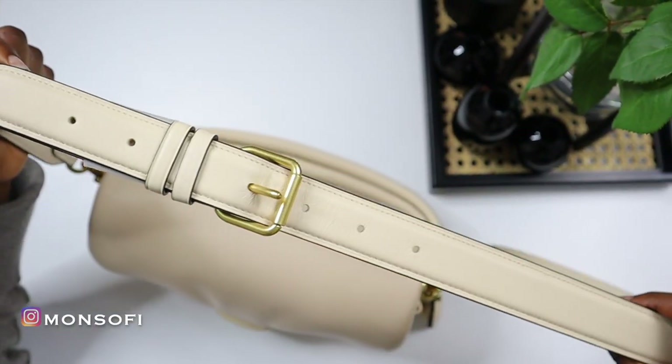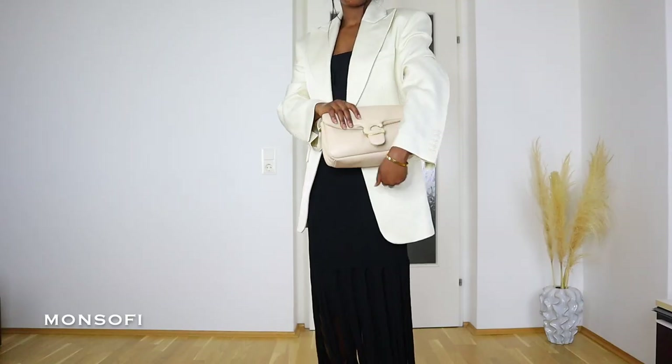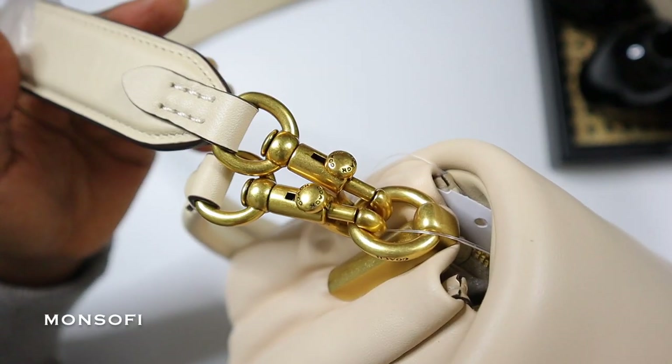It comes with two detachable straps, a short one and a long one, which makes the bag very versatile. It can be worn as a shoulder bag, as a crossbody bag, or even as a clutch by detaching both straps. On the side it has a lovely cushioned dust tag with the branding.